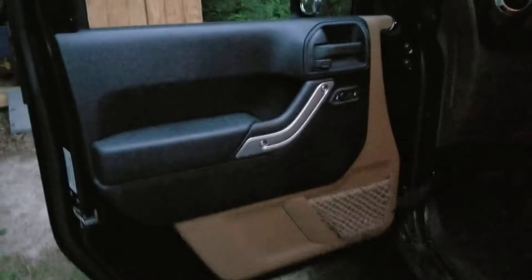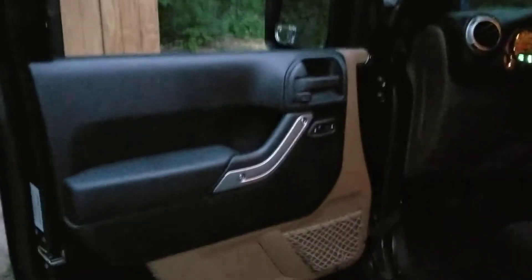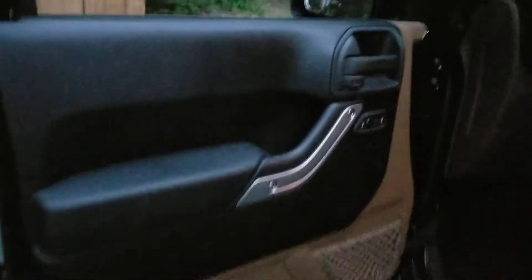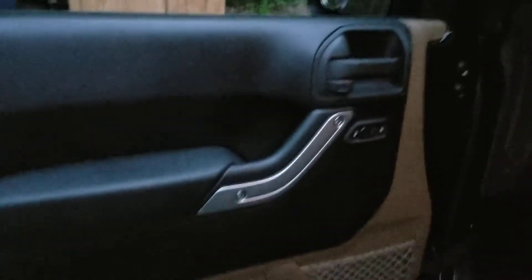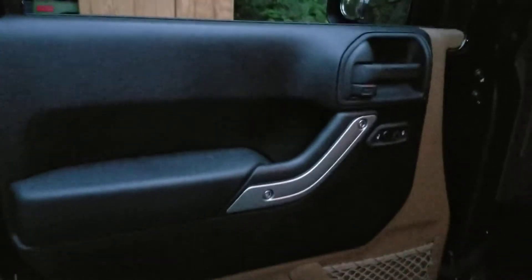These front doors are pretty heavy. The back ones, because of their size and stuff, are not quite as big and they're not near as heavy. One thing I can suggest whenever you're lifting these doors, just be careful. These front ones are real heavy. Those of you who don't have a JK or have never taken the doors off before, put that to mindset because they are heavy. The back ones aren't so bad, but the front ones are.